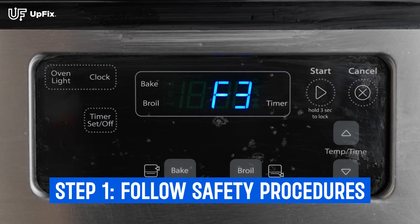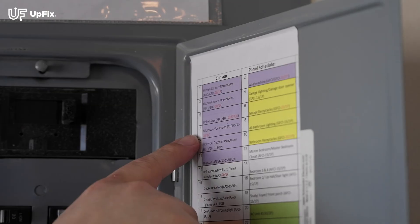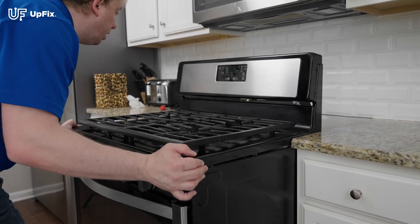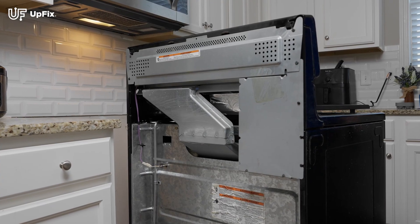The first thing we need to do is follow safety procedures to ensure it is safe to work on your appliance. First, locate the breaker for the oven and turn it to the off position. Next, remove the oven from the wall to access and unplug the power from the wall. The back of your unit should now be exposed.